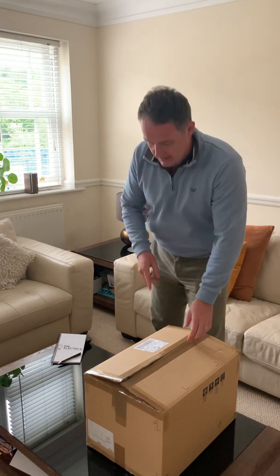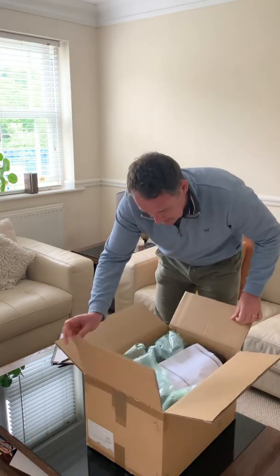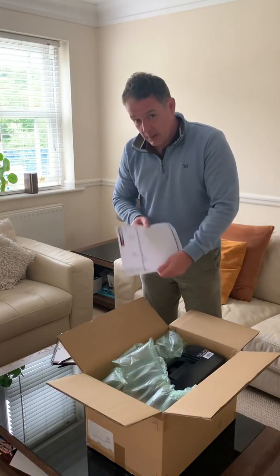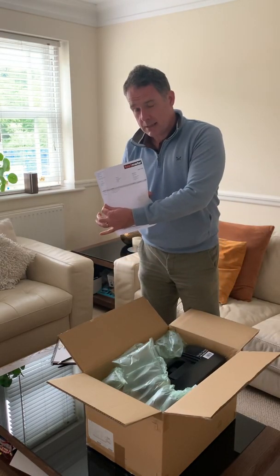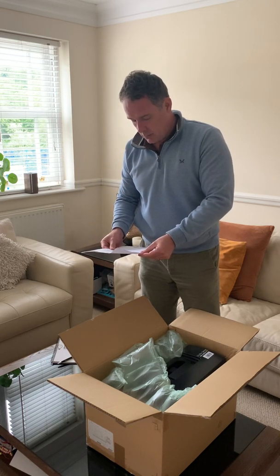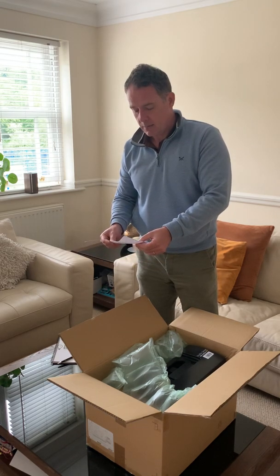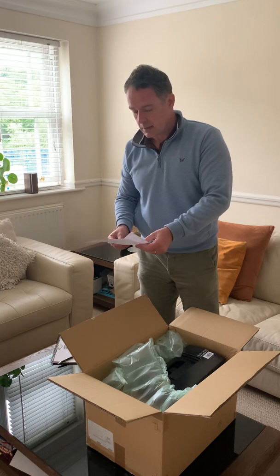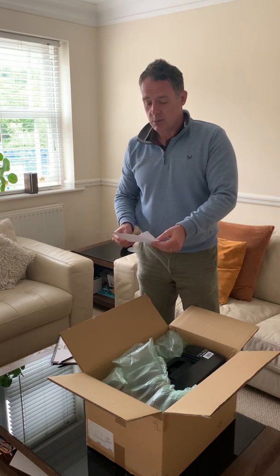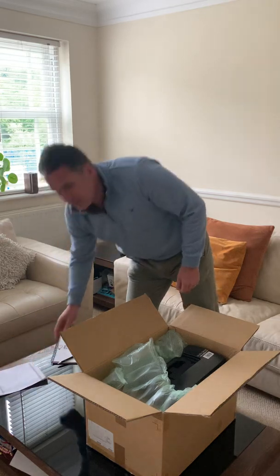I ordered this one from Test Meter. It came with the meter itself, and I also ordered a 50-metre R2 wander lead at the same time — it actually came as a free gift from Test Meter, which is a real bonus. Check those guys out.